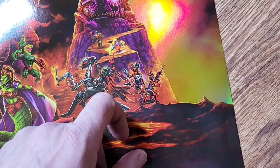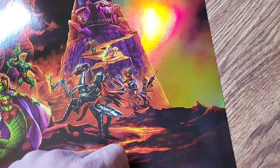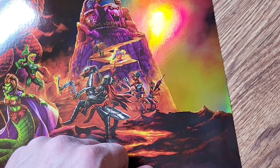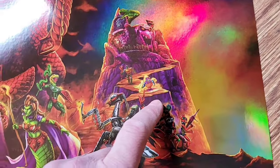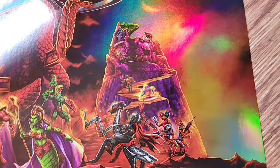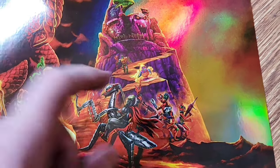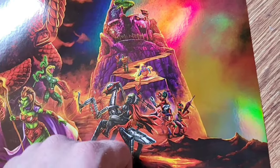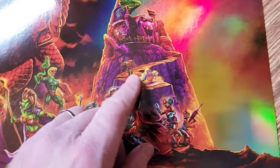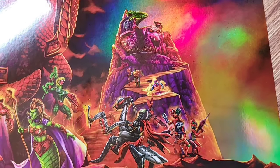I heard rumors that Modulok is coming to Origins - sort of announced, going to use some Frogmonger parts like the chest. I heard he'll be another exclusive somewhere. Between him and Multibot, they're really important figures a lot of us are waiting for to finish up the vintage line. Moving up the walkway toward Snake Mountain - the Origins Snake Mountain is a pretty cool piece that's been out for a while. Coming down from it we have Twistoid - another cool vintage gyro piece we need for Origins. Rotar isn't in the art - he's the good one. And then Blast Attack is the last tease.